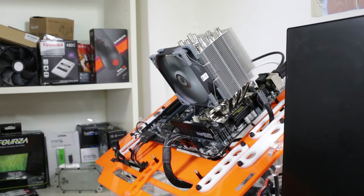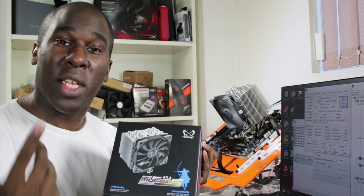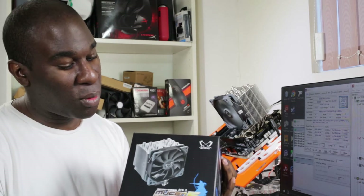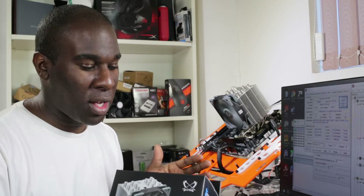You can see on the test bench that we're going to be testing the Mugen 5 by Scythe. This CPU air cooler can run from 775 Intel CPU all the way to socket 2011, and also runs on AMD all the way through — other than the new Ryzen AMD CPU that's coming out. I'm sure Scythe will make a new CPU air cooler just for that. At the moment, this is the most quiet CPU air cooler I've ever heard.